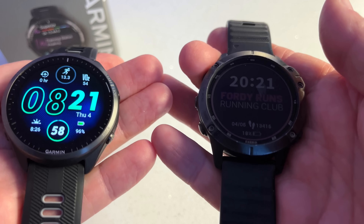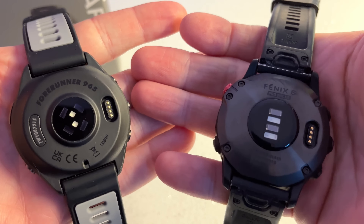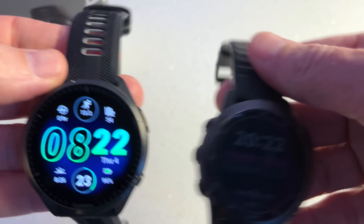In terms of features — some new, some carried over — we've got training readiness score, body battery widget, updated morning report, pulse oxygen saturation, fitness age, abnormal heart rate alerts after workouts, women's health metrics, advanced running metrics, full colour maps, Pace Pro, and full navigation. You've got heart rate monitor and multi-satellite GPS. In terms of weight, it's significantly lighter than the Fenix, and you really don't feel that weight on your wrist, which I'm absolutely loving.